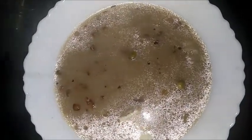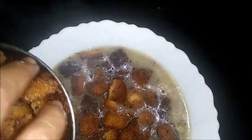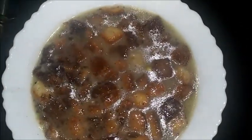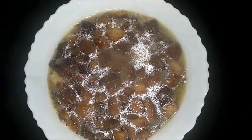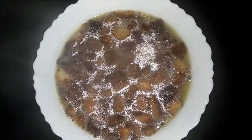Let's fry the bread. I am ready to cook it.